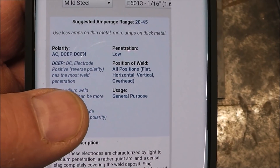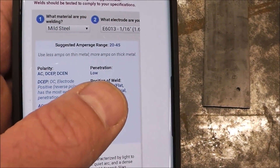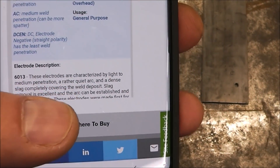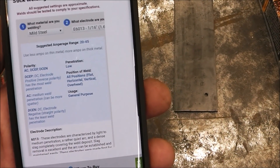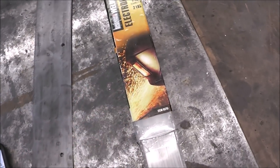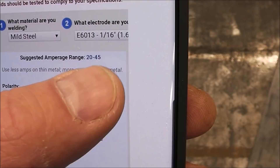That gives us a little bit of specs. DC electrode positive is what we're going to be using, also called reverse polarity. It has low penetration, which is what we want because we don't want to blow through, and it's an all-position rod. 6013 — some people don't really like to use them; I'm not a huge fan of it, but it's really the only size rod I have right now that would work well with this thin material. 6013 is generally considered an all-purpose rod, used a lot with really thin metals or sheet metal.